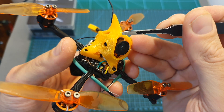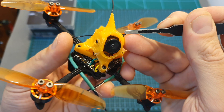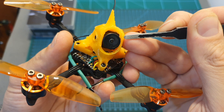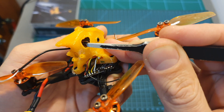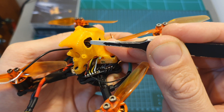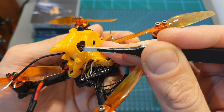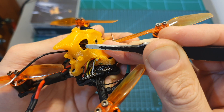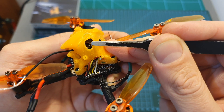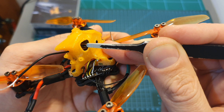On top of the flight controller, mounted inside a pretty robust 3D-printed TPU mount, you can find the RunCam Nano 2 nano-sized FPV camera, and behind it the Nameless RC Nano 400 VTX which supports 48 channels, features IRC Tramp protocol, uses an IPEX antenna connector, and has a selectable output strength of 25, 100, 200, and 400 mW.